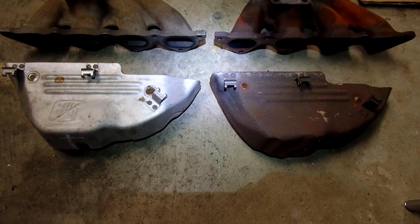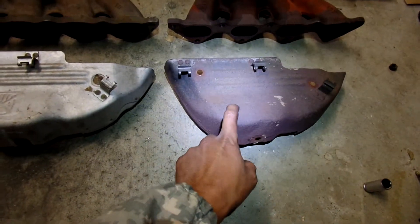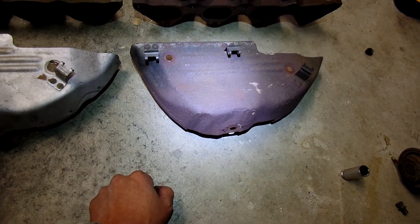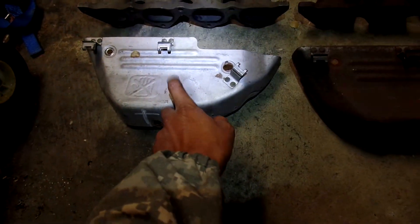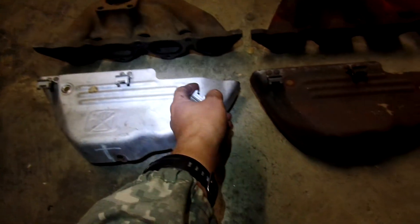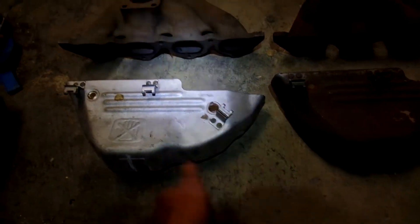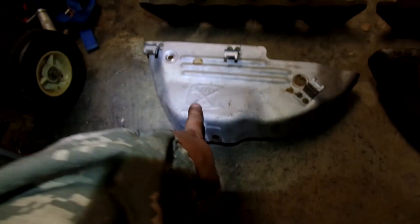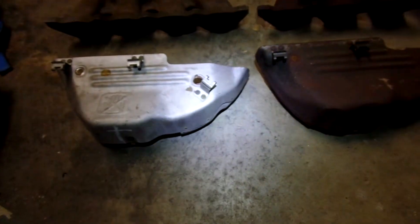So let's start off with the heat shields. These are the two heat shields — pretty much the same. Everything is the same, pretty much. You can see this one is in very bad shape, very rusted. I don't know why it's so rusty. This is a 2nd gen one. Maybe the metal is better quality — this looks like a galvanized steel or something. I'm assuming this 2nd gen heat shield may be more corrosion resistant.